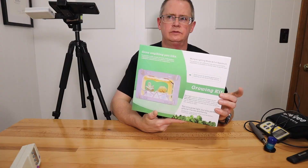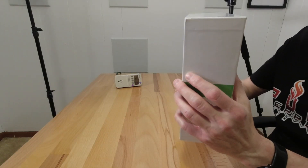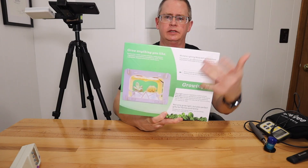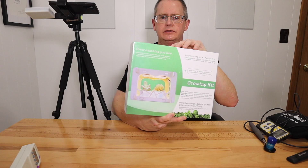It's on sale for $20 — I think you can find it between $20 and $30, but I'll put a link in the description. This is exactly how it comes shipped. I took the packaging off but it has a clear cellophane with a shipping label on it, so this is how it arrives.